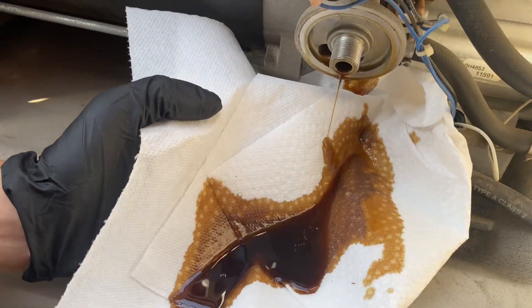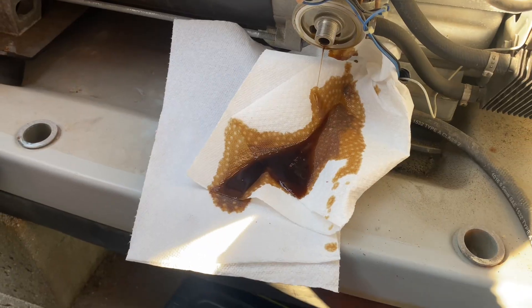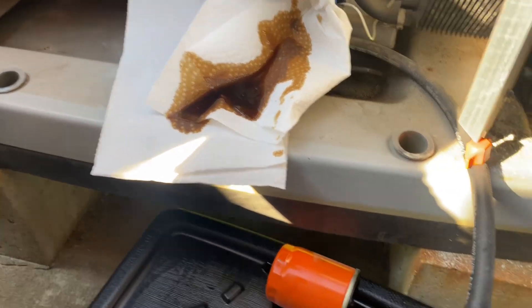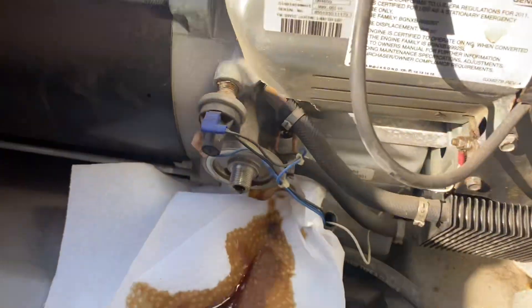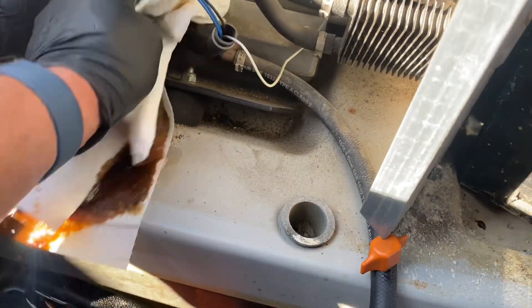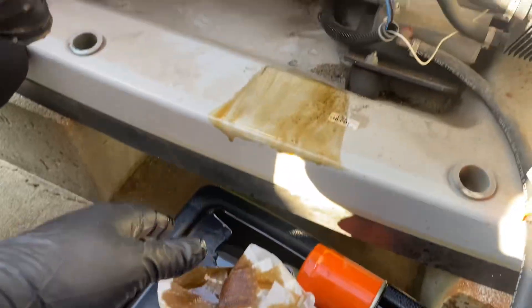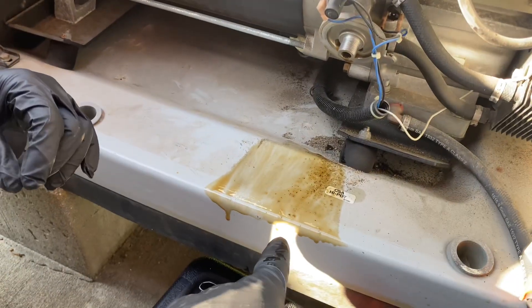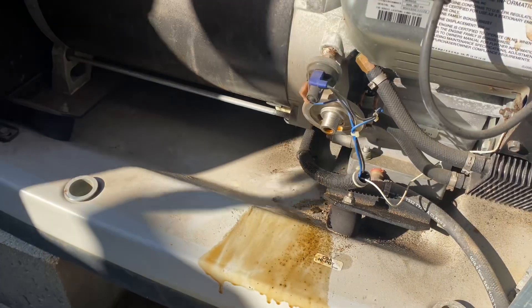Let the power of these absorbent paper towels work. We're going to point that down and watch the last of the oil come out — that's basically all the oil out of it. We'll carefully dispose of this accordingly, grab a rag from the maintenance kit box, wipe this up, and then put the new oil filter on.